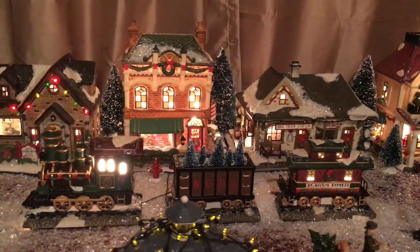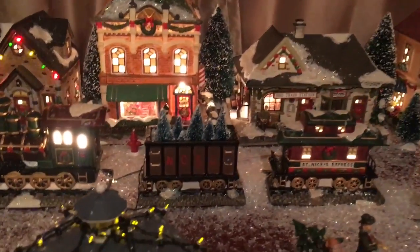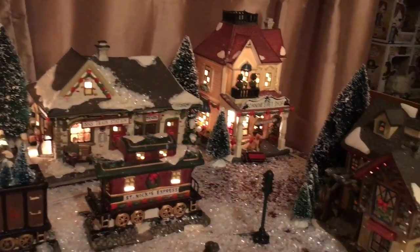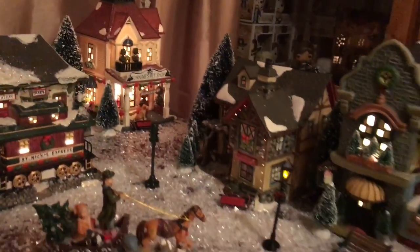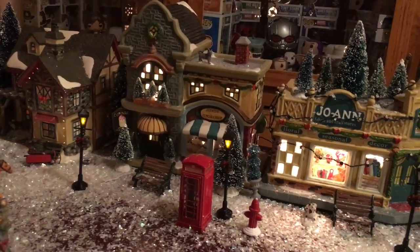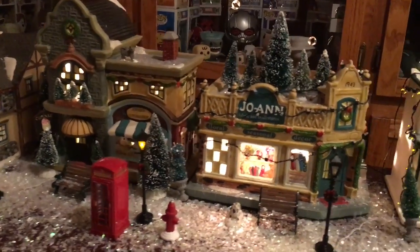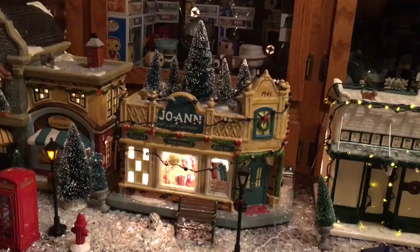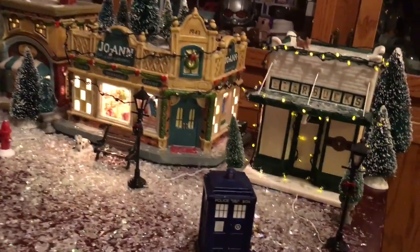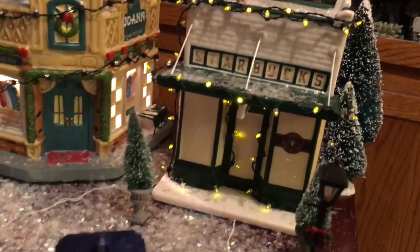Here's the train — a little train station. I absolutely love it. There's a little pet shop, a little cupcake shop, and of course my village has a Joann's. I really wish they had a Michaels — if they did I would totally have it. And this is the newest addition to my village — absolutely love it.